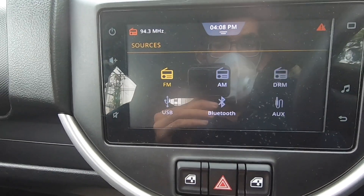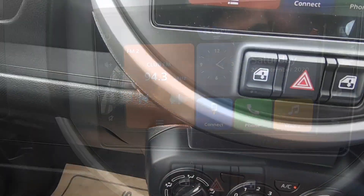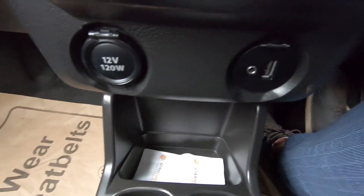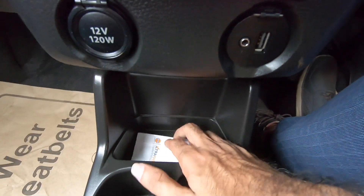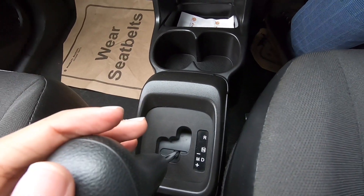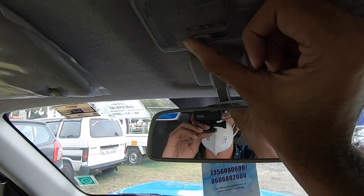I'm going to add a source here. I'm going to select FM and AM. I'm going to set the AC controls. I'm going to show the charging socket and USB and AUX connectivity. I'm going to show the small storage space. I'm going to show the rear view mirror.